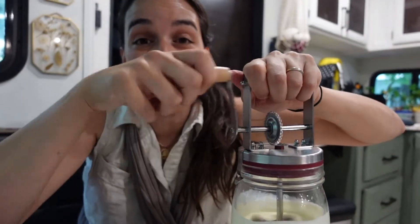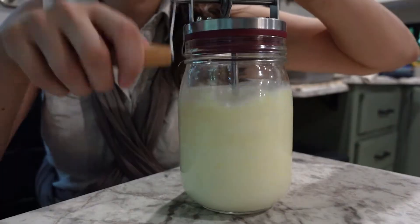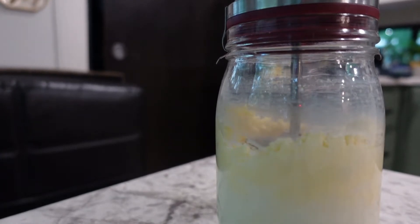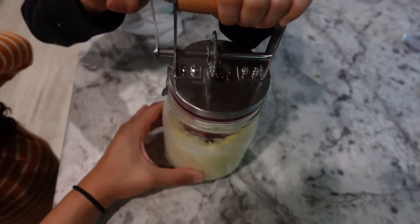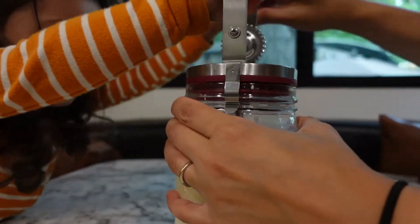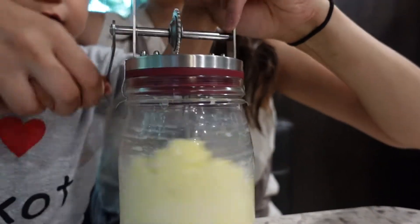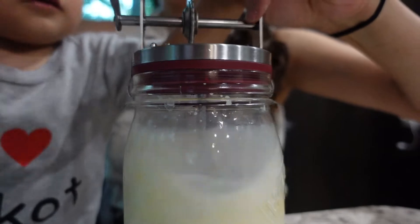I'm not gonna lie — I was sweating before because the AC was off, but I'm really sweating now. It's still fun! Oh look, I'm starting to see some curdling. Do you notice how it's getting into butter? I can't believe it. It's your turn — you want to try? Yeah, you're both gonna try. Little boy, do you want to try? Give me your hand. Whoa, you look like you're riding a motorcycle!